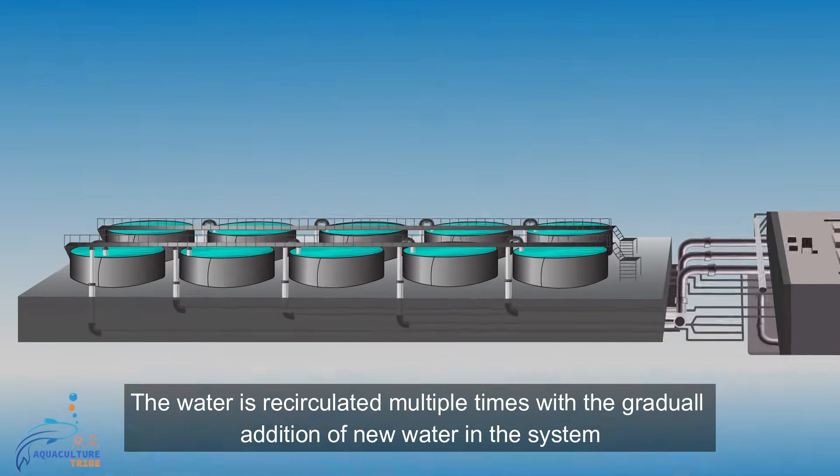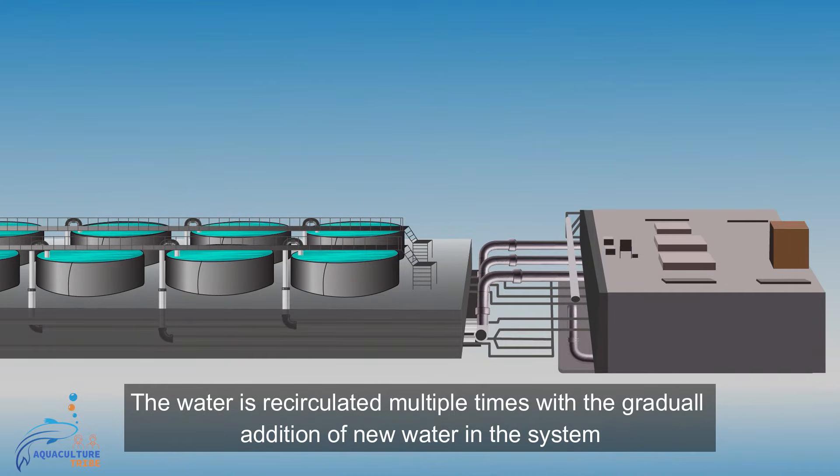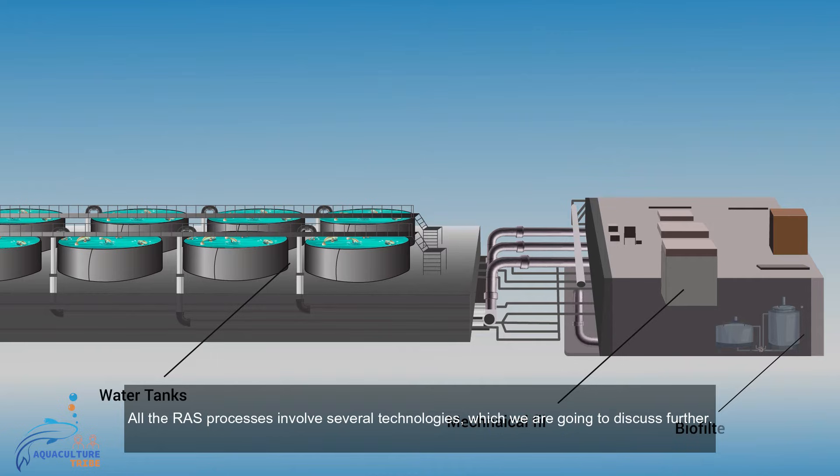The water is recirculated multiple times with the gradual addition of new water in the system. All the RAS processes involve several technologies which we are going to discuss further.